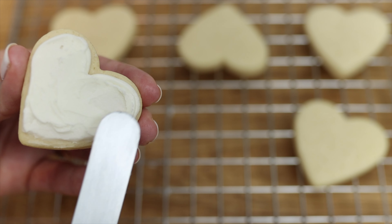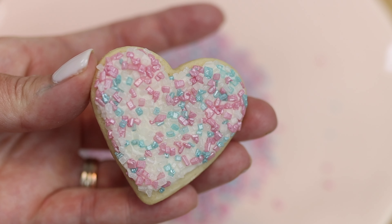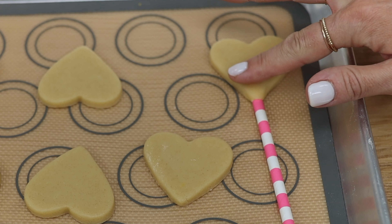Add sprinkles, edible glitter, or coloured sugar to make the cookies even more eye-catching. If you bake the cookies on a paper straw you can poke the straw into a cake and use these as cake toppers.